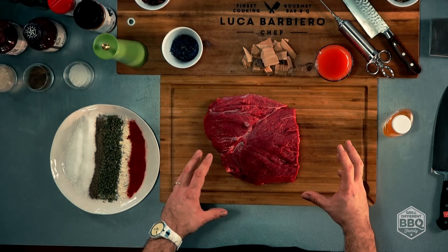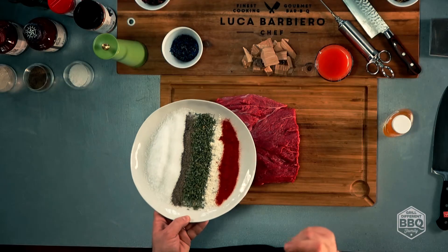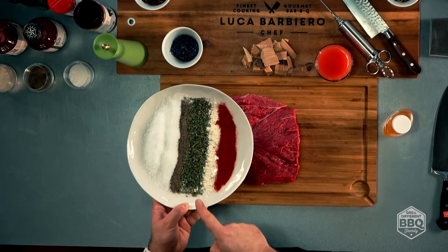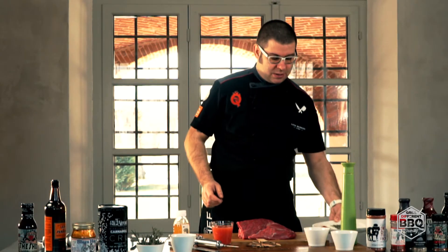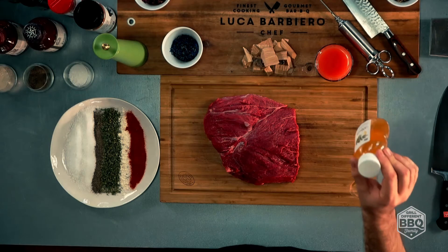Tanto per cominciare ci serve un pezzo di cappello del prete o da arrosto, un rub che potete creare utilizzando sale, zucchero, pepe, erba cipollina, aglio in polvere e paprika. Succo d'arancia rossa e miele.